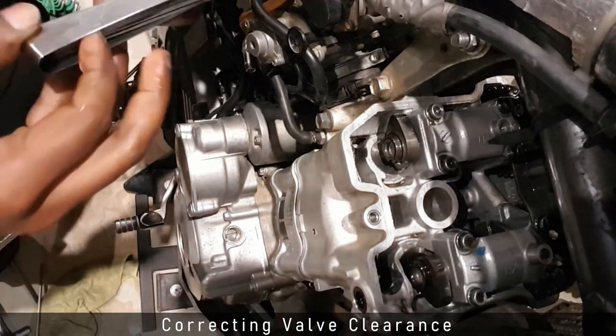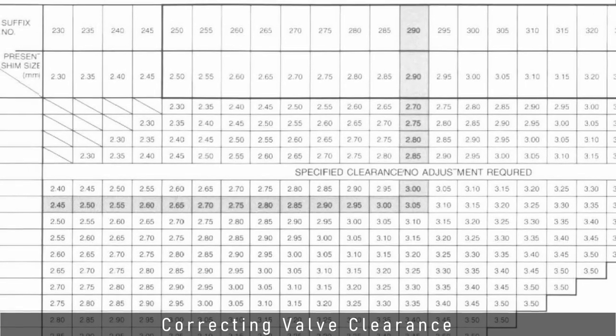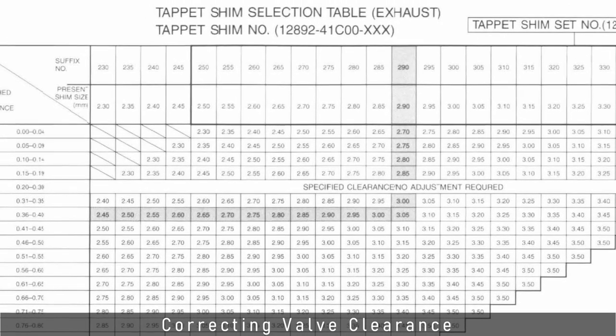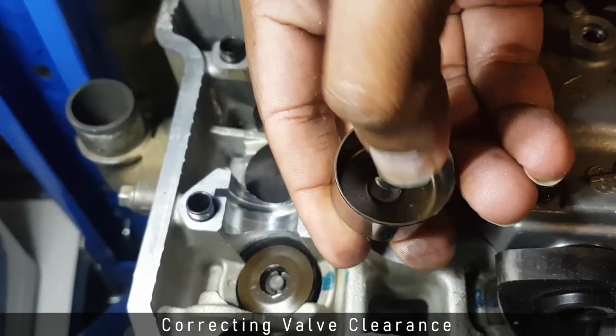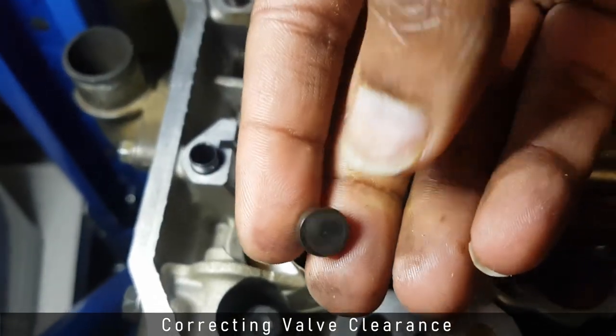Let's take a scenario where valve clearance is outside the specified tolerance. First I check the actual clearance — let's assume I have 0.4 millimeters when I should have 0.3, meaning I need to close the gap by 0.1 millimeters. To close this gap I need to add a shim under the valve bucket that is slightly larger. I'm now confident that my valve clearance is accurate.